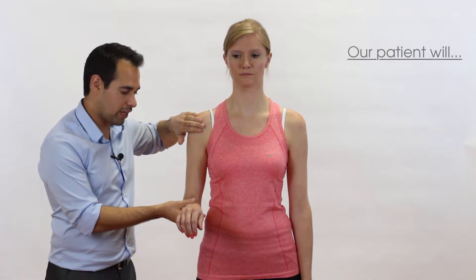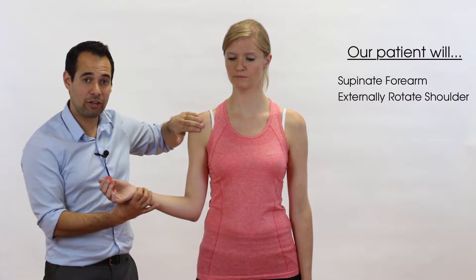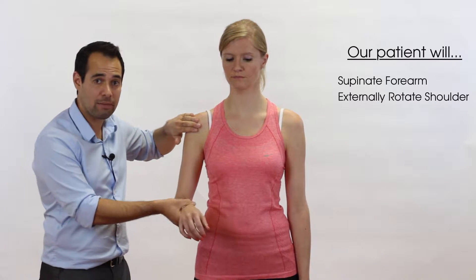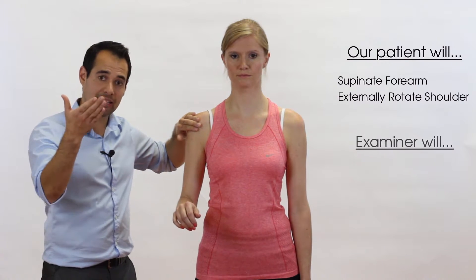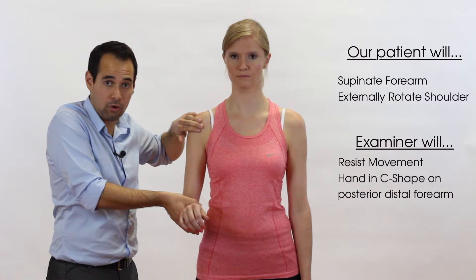We're going to ask our patient to supinate the forearm and externally rotate the shoulder at the same time. You might have to show your patient this movement a couple of times so that they get the hang of it. In order to resist that movement, the examiner places one hand in a C-shape on the posterior aspect of the distal forearm.